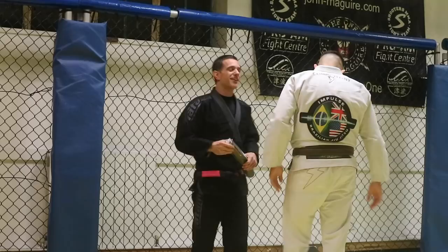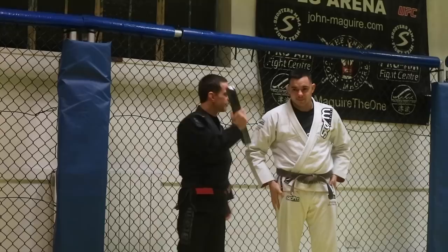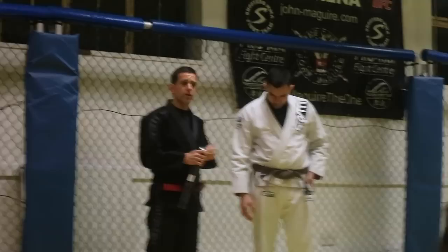Special moment for me — my first black belt I've ever given, and so well deserved. It's not only the technique, it's also attitude, it's other things. So it's a good example for everyone — motivation, amazing.